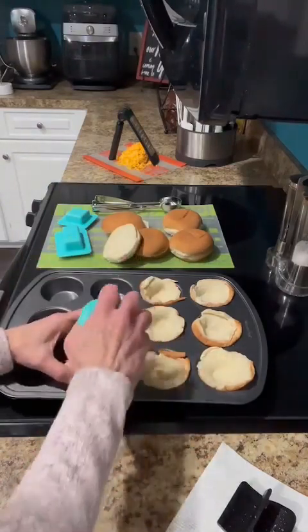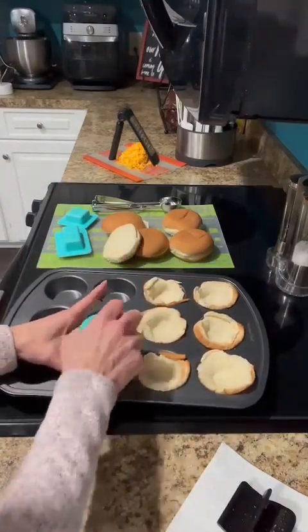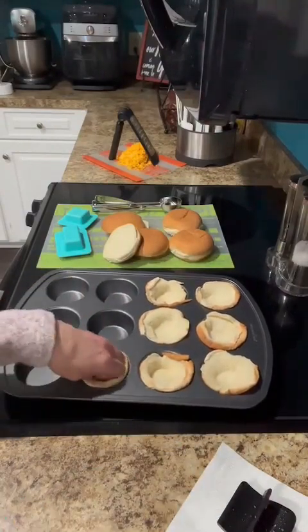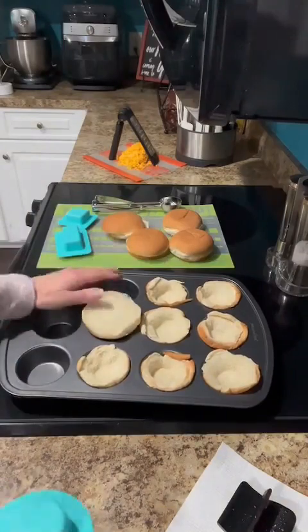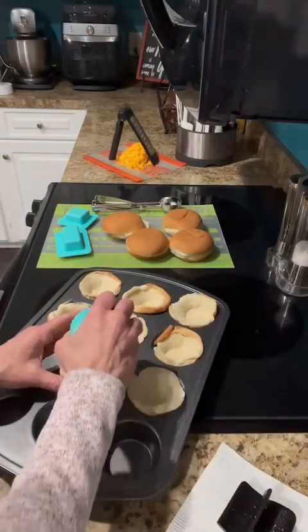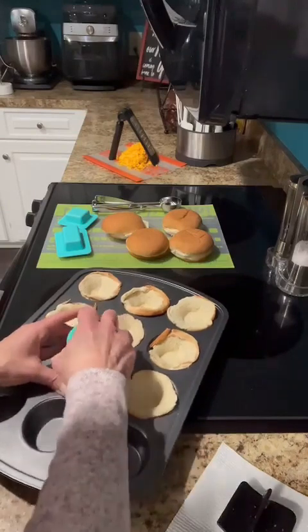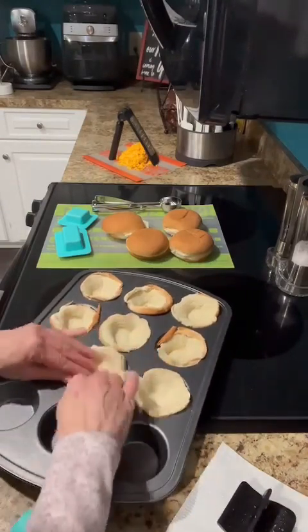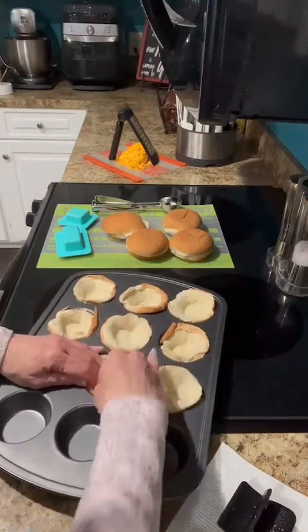So I've got my bun in here, and then you just press it down and it makes that little boat. This bun is light and airy, so once I put the meat on it will stay down great. You just put that there and press it down. I got that one a little crooked.